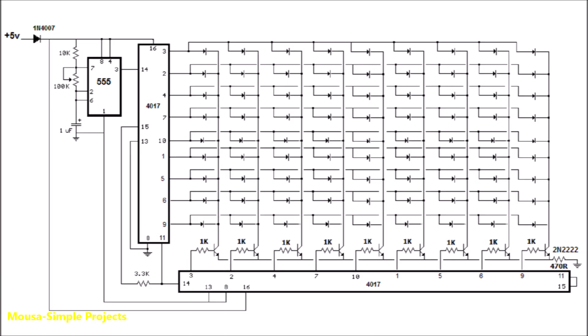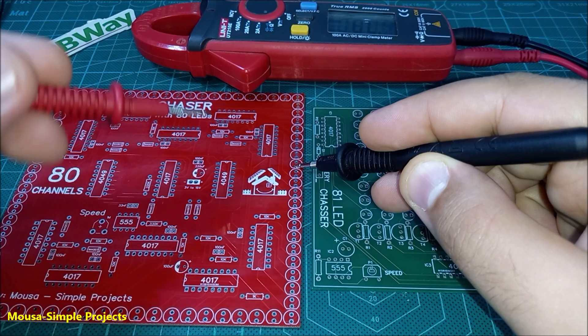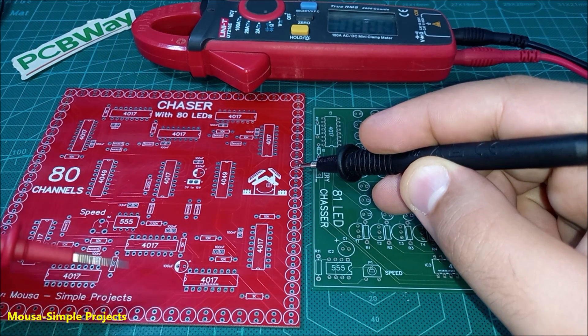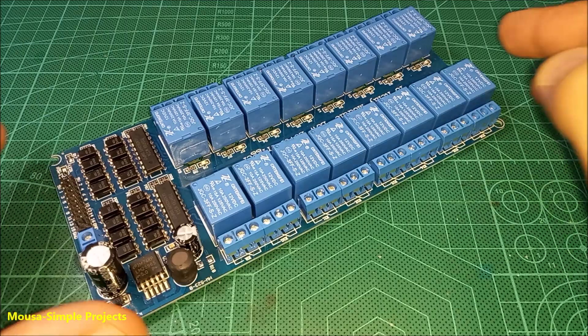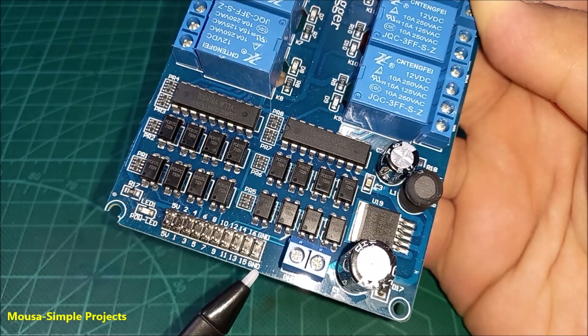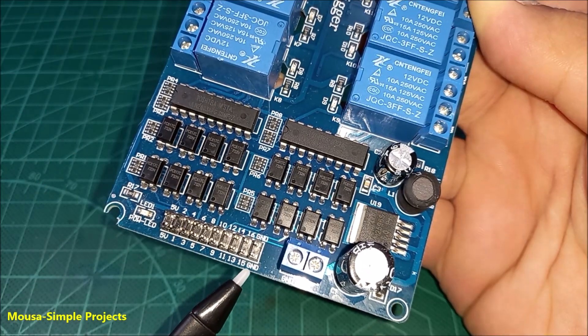The reason is that the LEDs in the old circuit had no common ground, but in this new design the cathode pin of all LEDs is connected together at the same point. A common ground is very important in some situations — for example, when you want to connect your LED chaser to a relay module, you need a common ground.